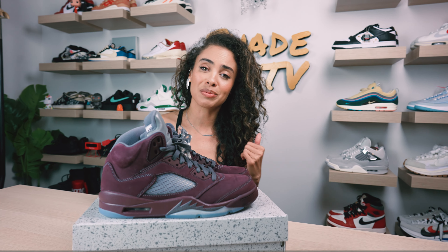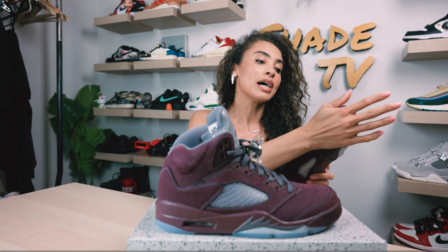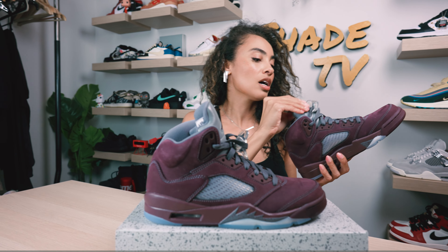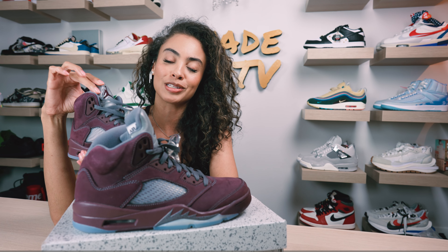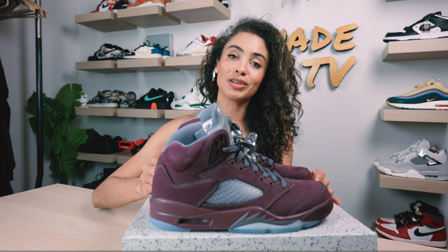For fans of maroon, burgundy, and wine tones, this is probably a sneaker you're going to have to snag. I think for the fall season this is going to be a great pairing just because of the tones they've opted for. The quality on this is amazing — they did an impeccable job. The nubuck on the upper is in a burgundy tone and it is very high quality. The laces are in a charcoal gray, and underneath we've got a translucent clear tongue with a nicely shaded metallic silver on top and an embroidered Jumpman logo. The lace lock is in a clear color scheme with the Jumpman logo and charcoal gray behind it.